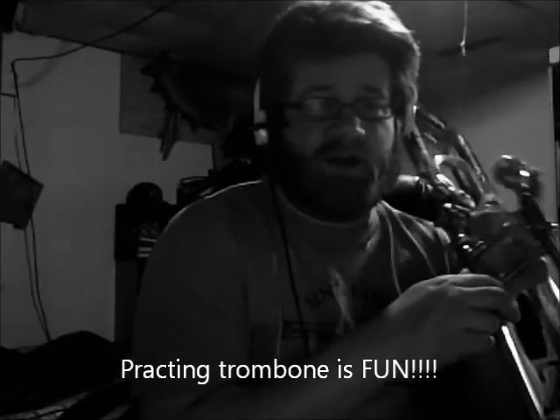This is me practicing my trombone — playing a B-flat scale, something I do pretty much every day. It's used for warming up or just practicing scales.